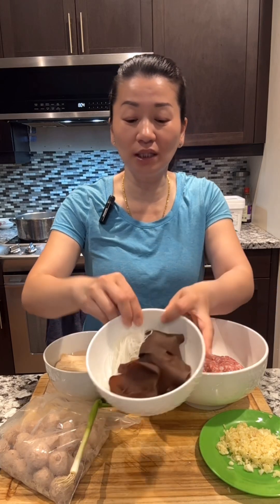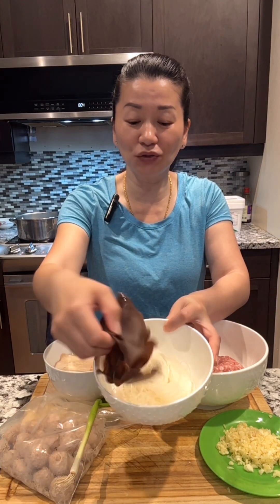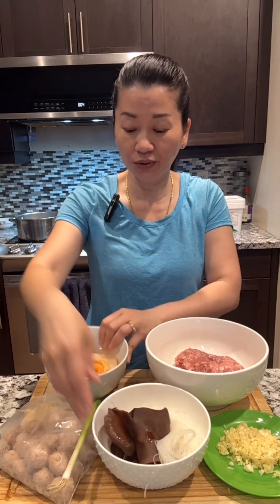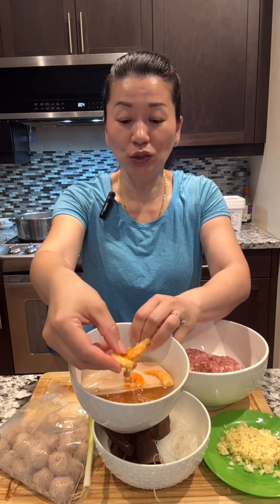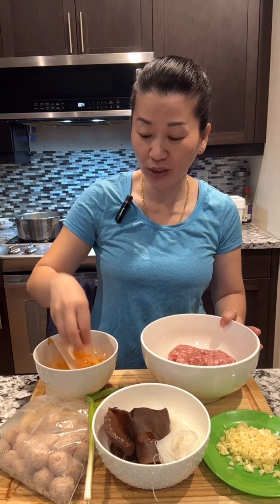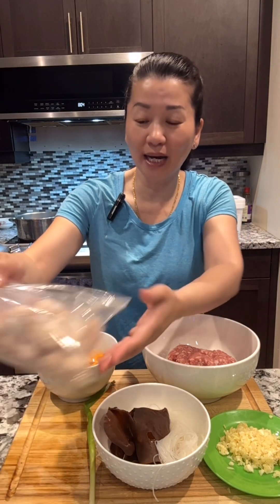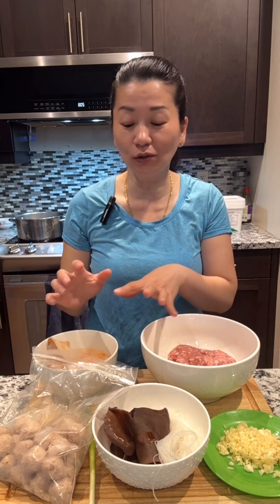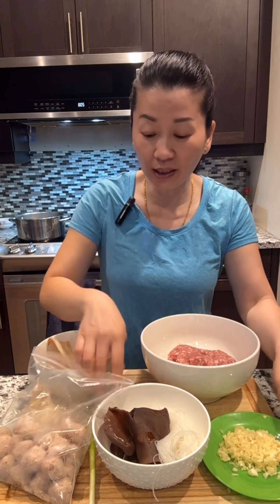First you need to soak the glass noodle and the earwood mushroom — about 15 minutes in warm water. You also need to soak dry shrimp and dry squid. I'm gonna use ground pork mixed with dry shrimp, and I also have some homemade meatball. You'll need garlic and green onion too.